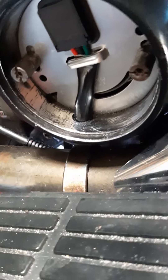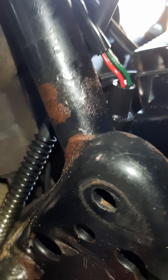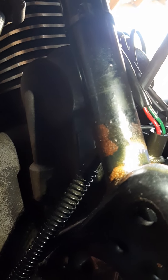The ignition pickup sensor right there — the wires go down and they come from underneath here and plug into this other prong right there, and those wires go up to the ignition control module, which is brand new. I got a Dynatec 2000P ignition control module. Anyways, these wires right here going into that boot.